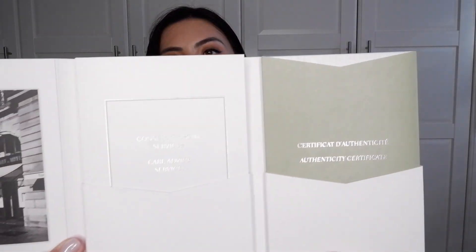There's also an authenticity certificate and the receipt. The booklet, as usual - I think I've shown it a few times - has care advice, service information, and an authenticity certificate. So let's go ahead and unbox this box!